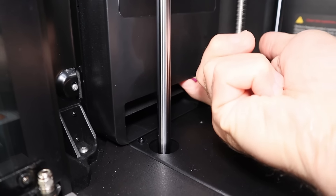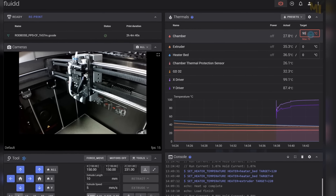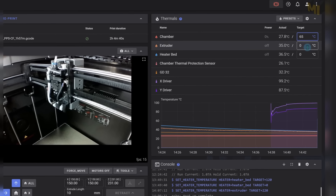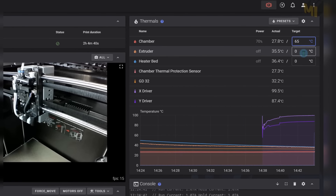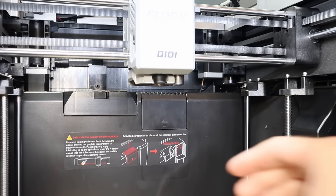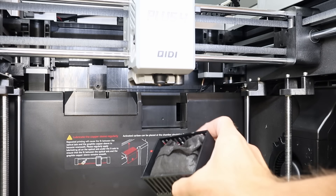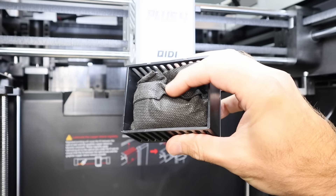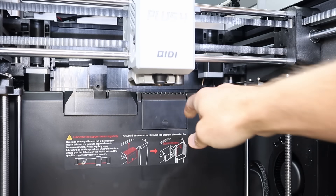The maximum chamber temperature for this printer is 65 degrees Celsius, and this time 65 is a temperature we can actually set — it won't cause a thermal fault because the max value is 70 degrees Celsius. This printer also has a carbon filter in the back, which is pretty easy to remove if you ever need to replace the carbon filter bag, and you just reinstall it like that.